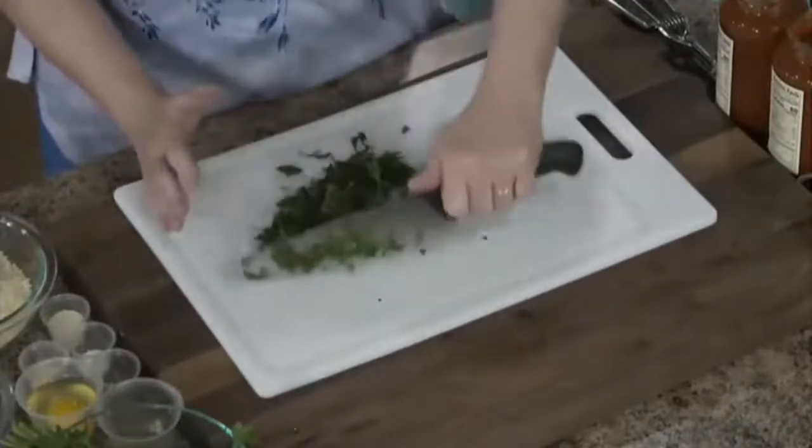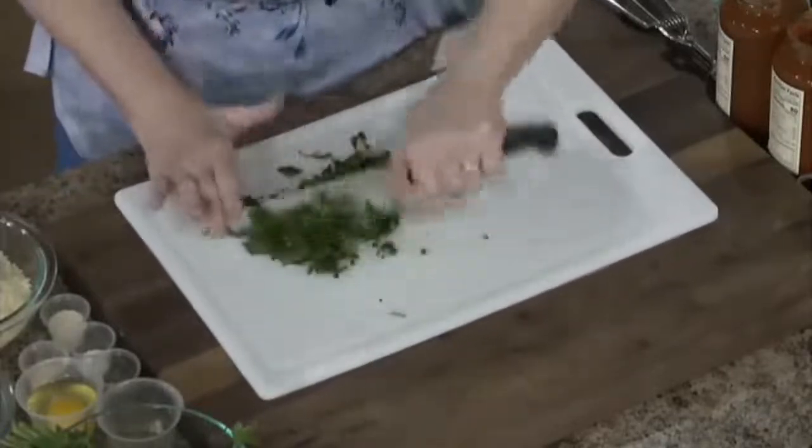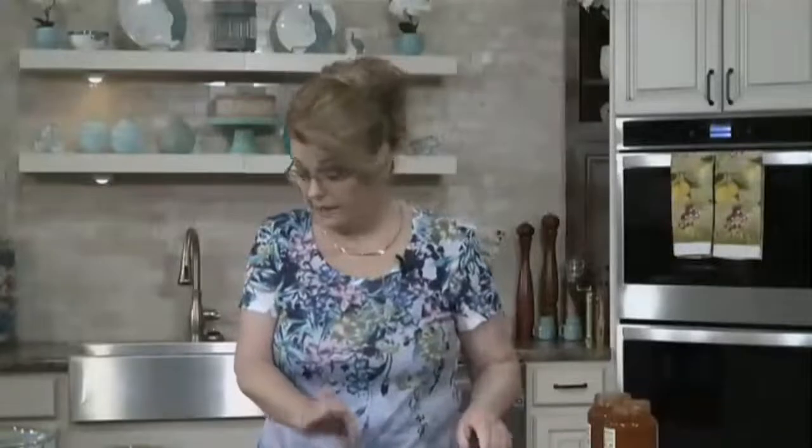If you don't have fresh parsley, leave it out. Don't substitute it with dried. Dried parsley has no flavor, whereas fresh flat-leaf Italian parsley is full of flavor and I love it.